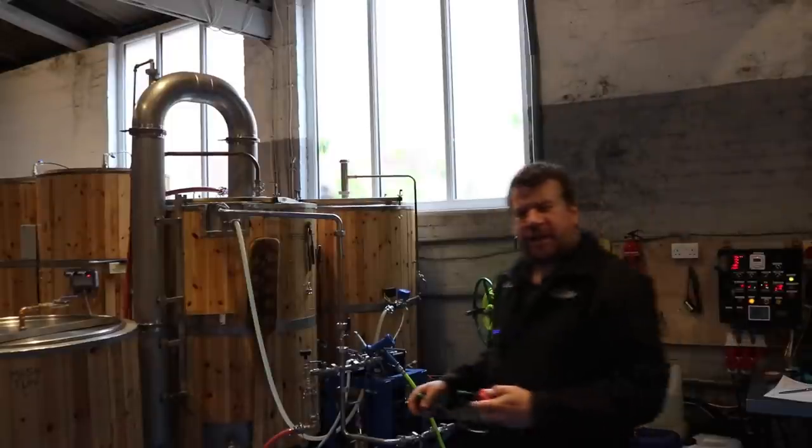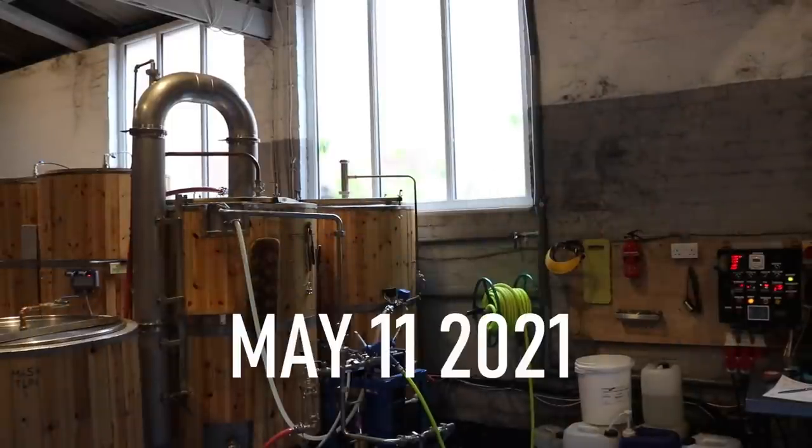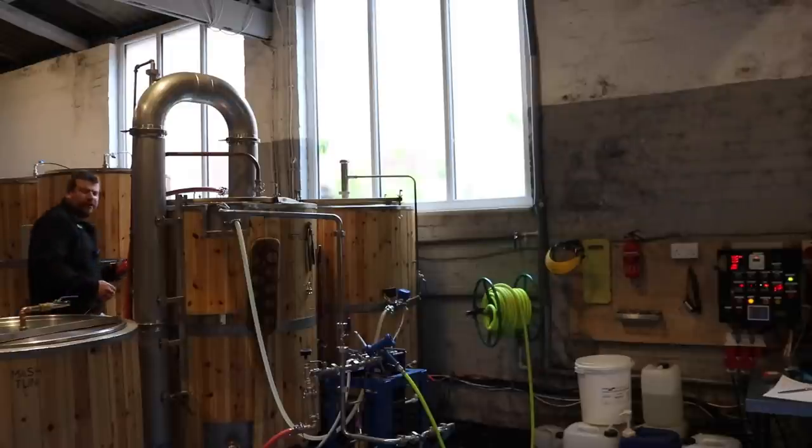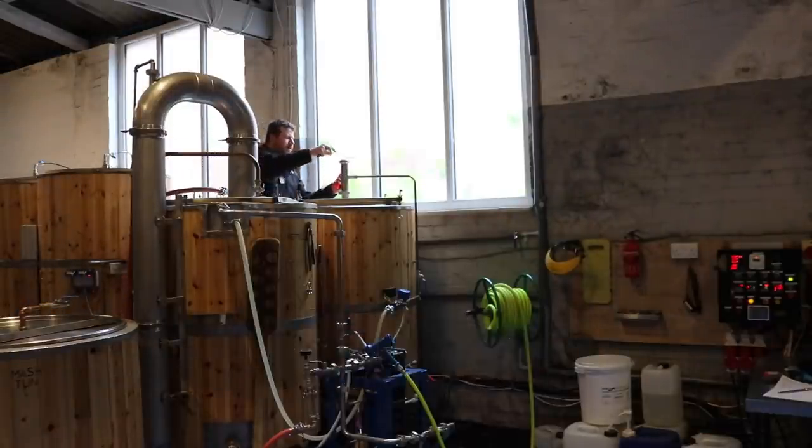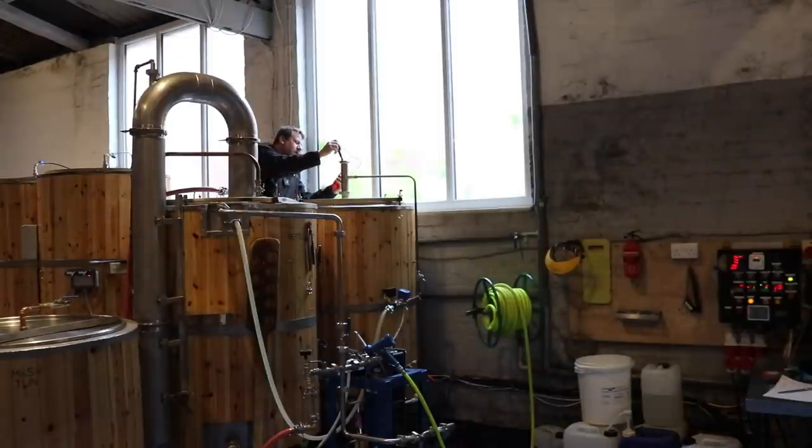Good morning, ladies and gentlemen. Hello. Welcome along to the vlog. So what are we up to today? Well, first brew day of a new week. It's Tuesday though, obviously.